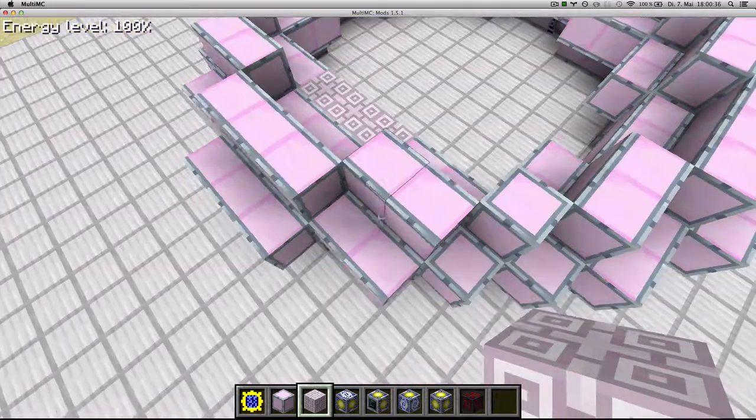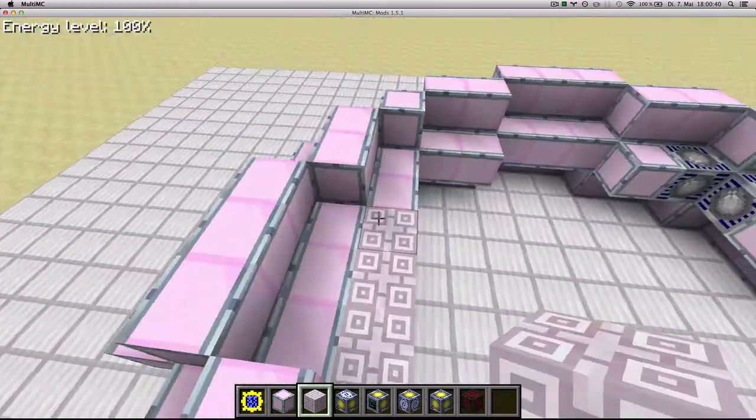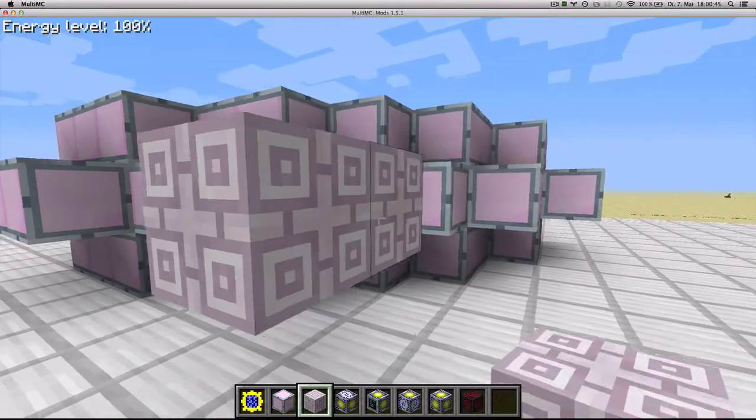Plus you're also going to be saving 23 advanced casings. So you put three coils here, then it's gonna be two coils there, and then you just build your fusion reactor like usual.